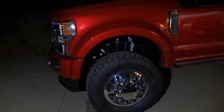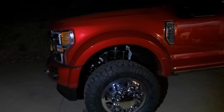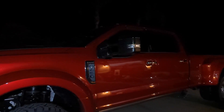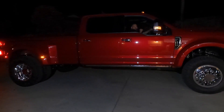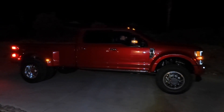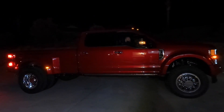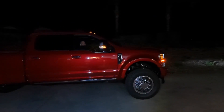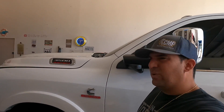So if you guys want to do a leveling kit and put some 37s on, it'll work, but you are rubbing on that radius arm. The BDS kit will probably come in a little more to give him that clearance. This thing looks insane — it's crazy how much bigger a leveling kit and 37s make this truck look. It's just a two to two-and-a-half inch Pro Comp spacer and it sits pretty damn level. The kit was 120 bucks, guys.